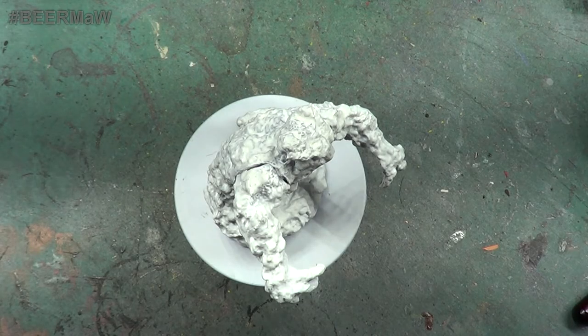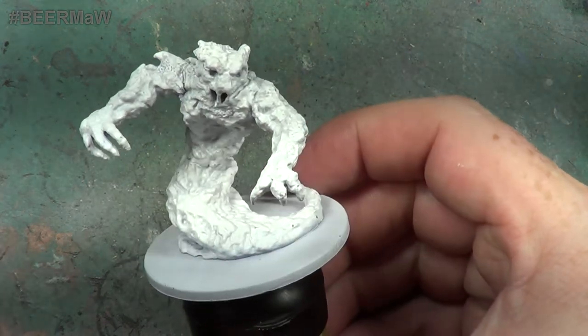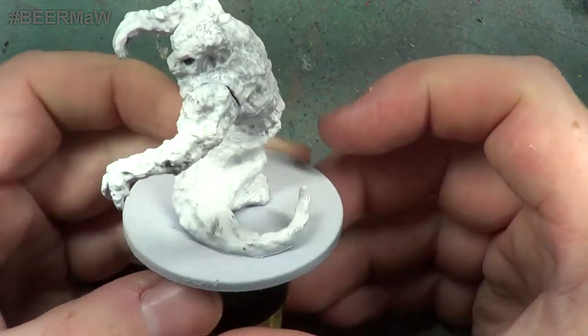Hello, welcome back to The Spider's Web. In this video we're going to be painting another fiery thing - this is a fire elemental.